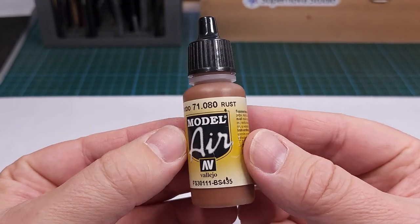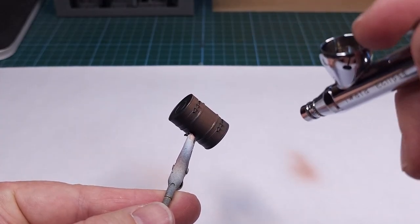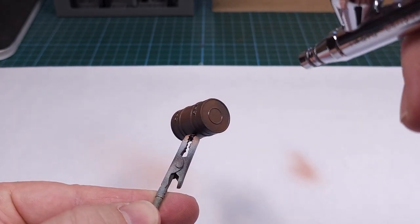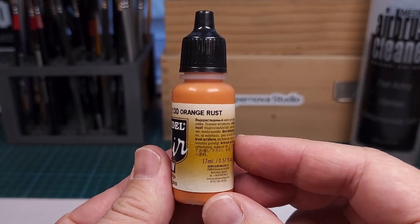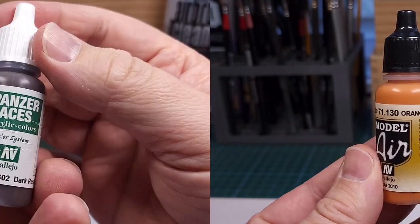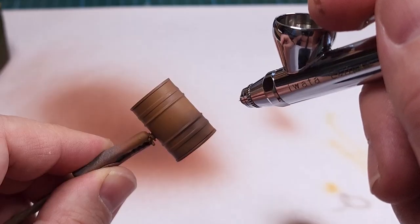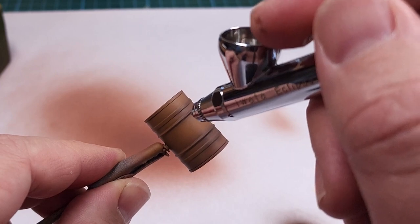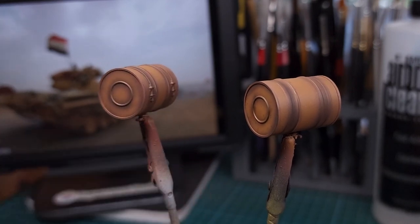Next the rust base coat. For this I'm using Vallejo Rust, applied onto the primed surface with the airbrush in a smooth motion. Next I'm going to use two more colors, also from Vallejo — the first being Orange Rust and the other being Dark Rust from the Panzer Aces range. These are carefully applied as highlight and shadow colors to the part with the airbrush. I'm very happy with that result and can move on to some further detailing.